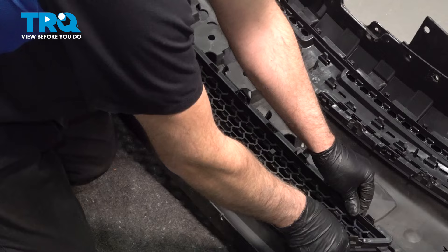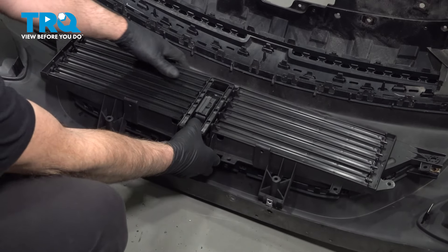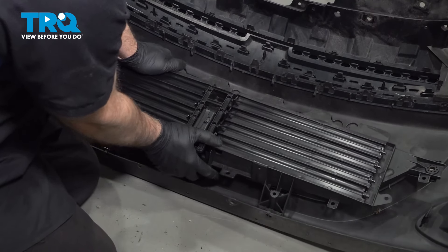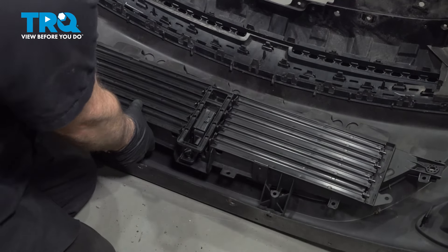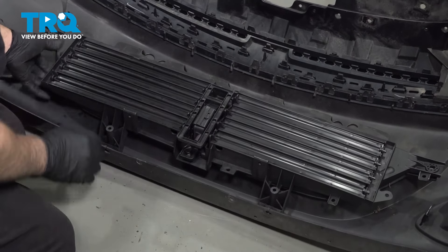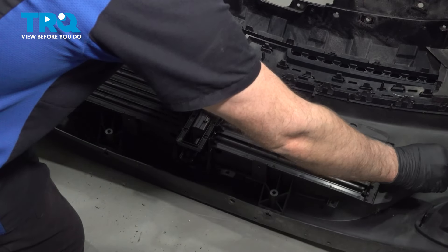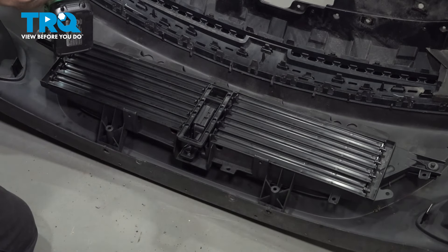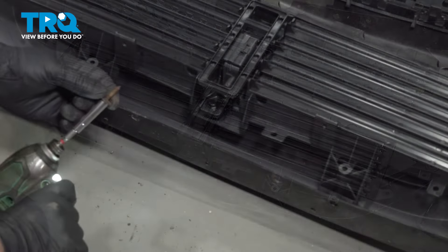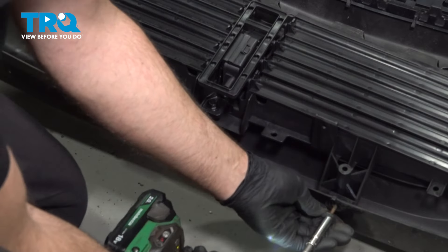It's all the way locked down. Take the shutter grille — active shutter grille — and just line this up. Push it down in place. Put those two screws in on the side and tighten those down. Take the two screws on the bottom, get those started, and tighten those down.